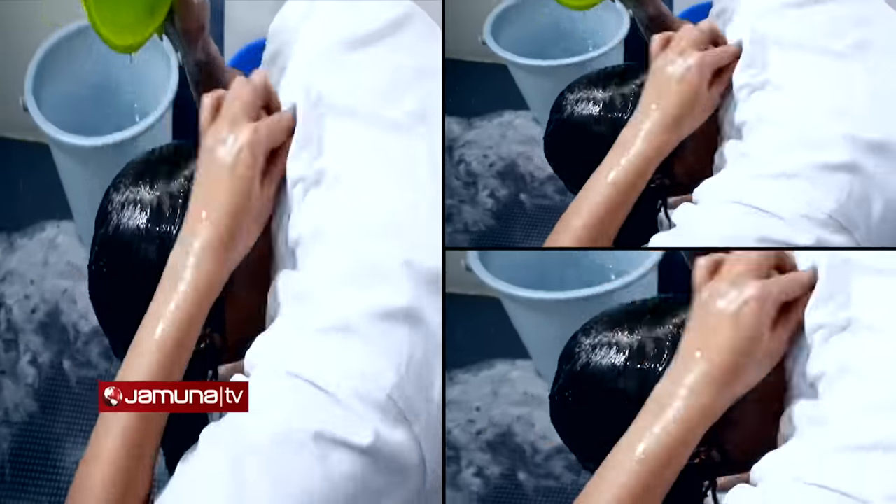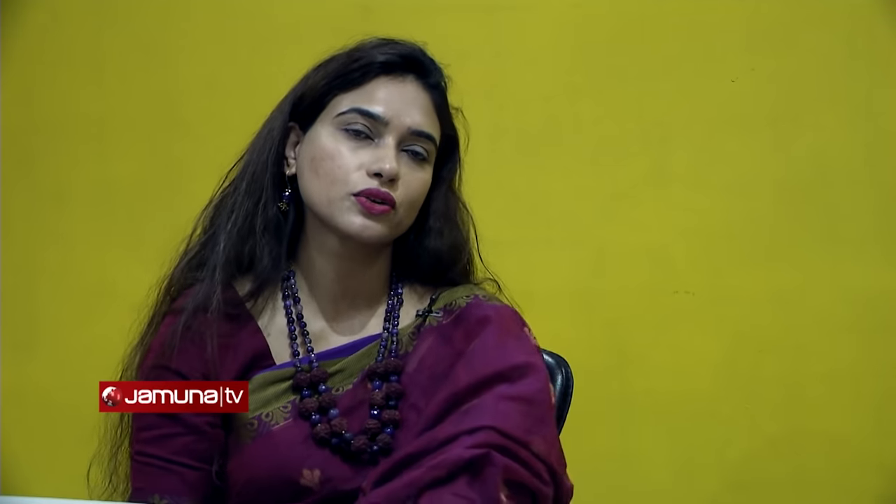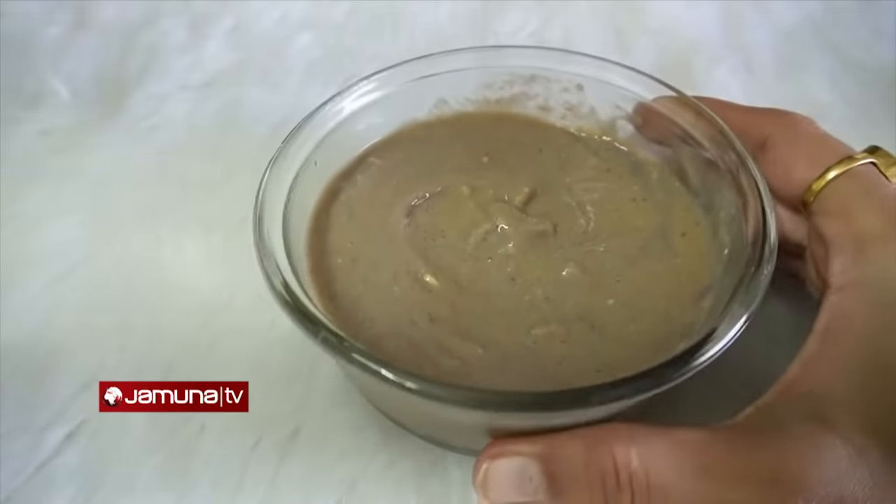We have to maintain our regular oils. Every 3 days we have to maintain our hair pack with steam for 10 minutes, and then we have to maintain our shampoo and conditioner.